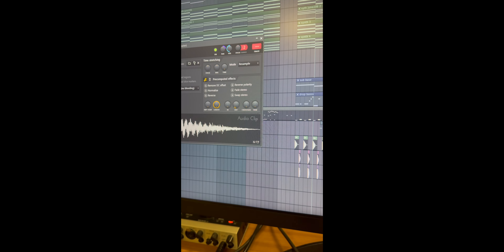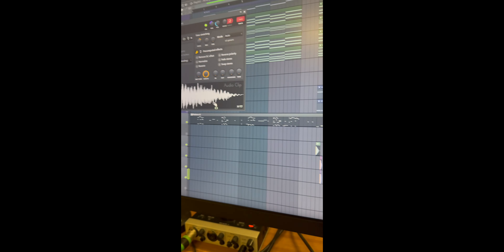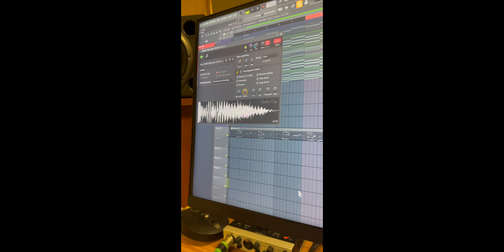Snare one a bit panned and snare two a bit panned, so together they create a wider sound.